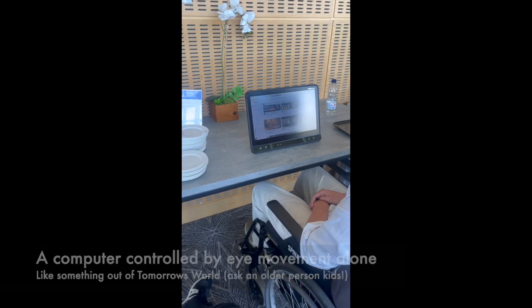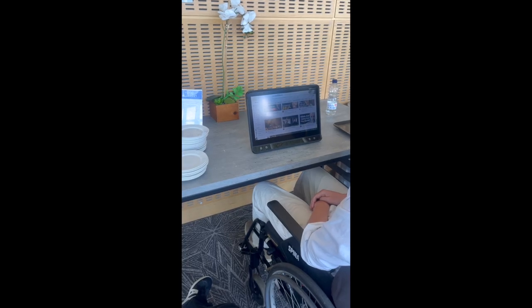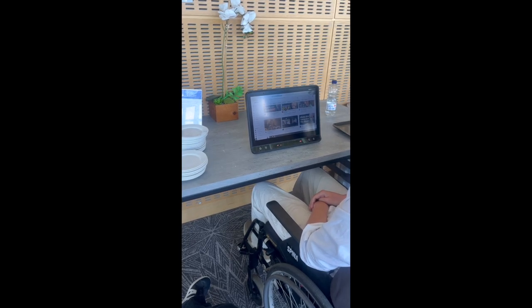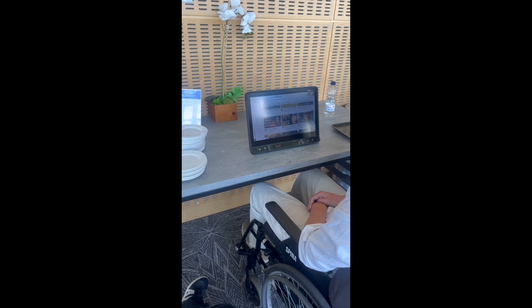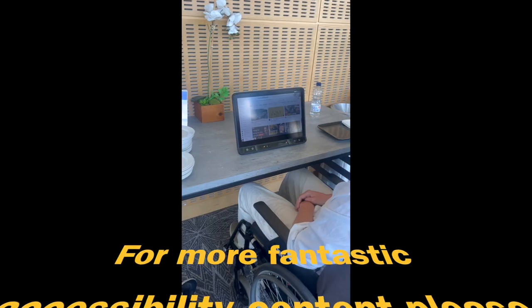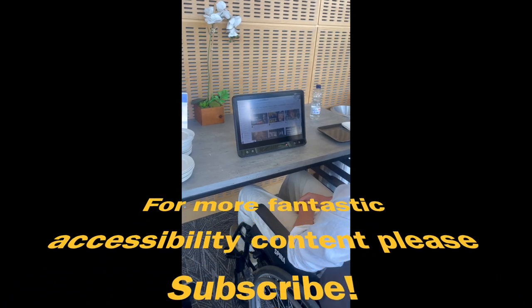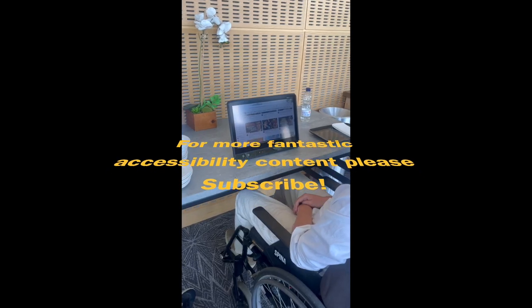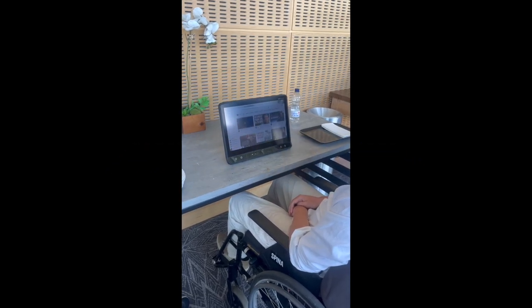If I start high and then look down it'll go really quick. If I start low and go down — start at the center — then I select the scroll function. Now all I have to do is stare right at it. I look a little bit above and it goes up, and down.